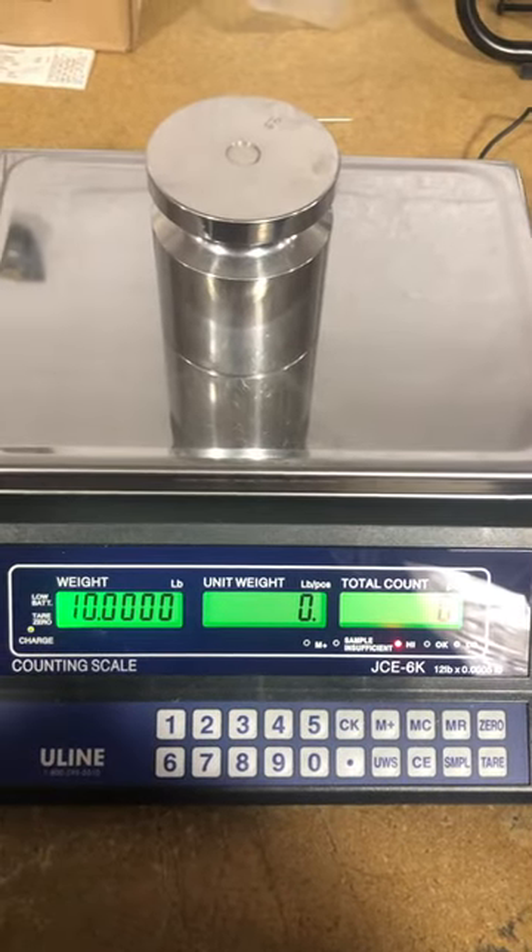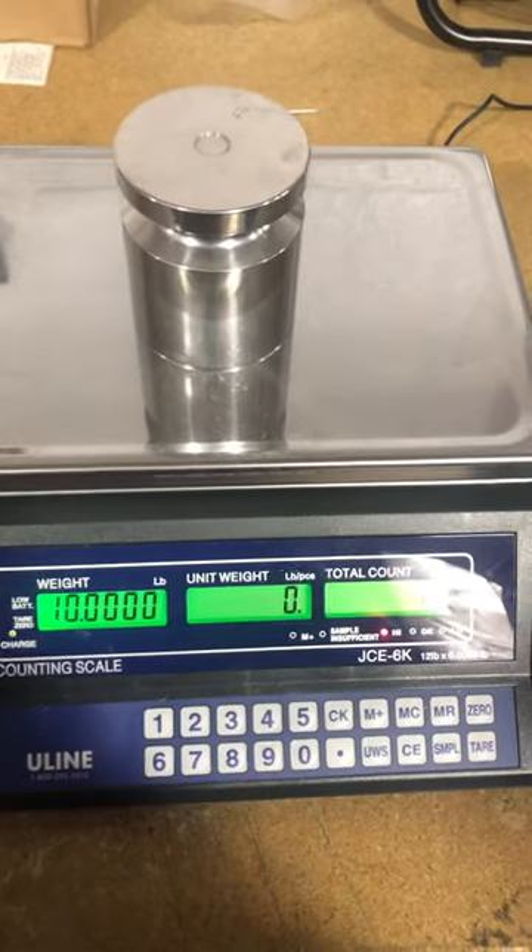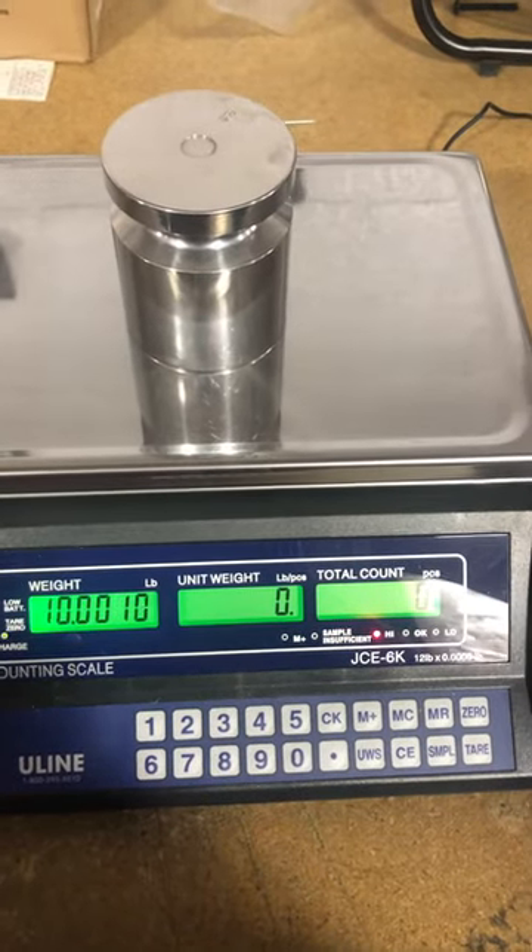That's pretty much how you adjust the Uline JCP6K or 12K. That's pretty quick.